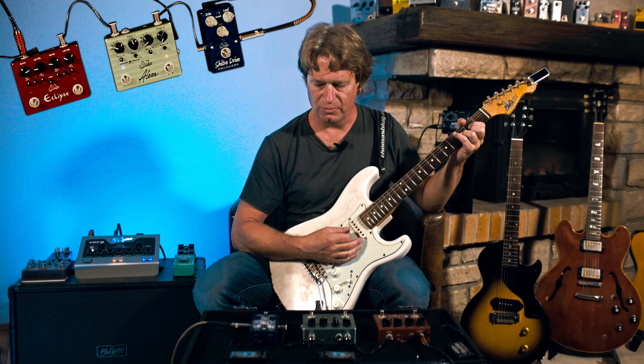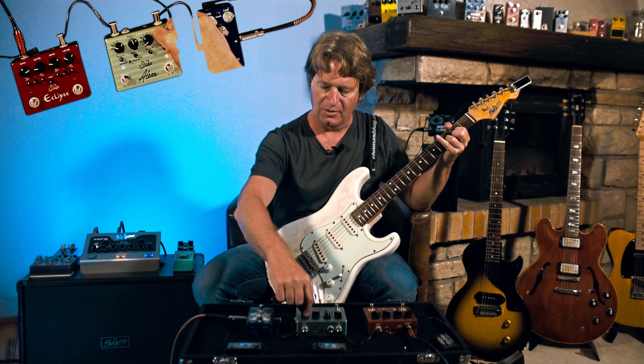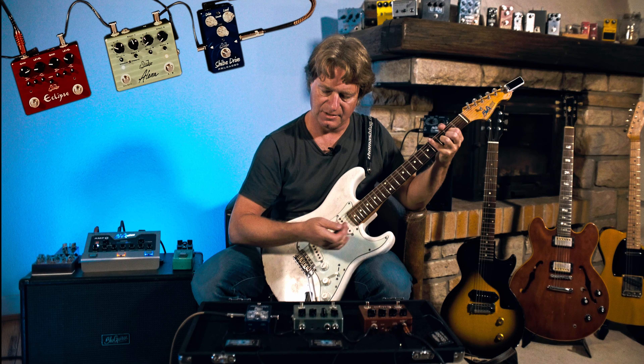That's a nice and slow chorus, which I'm having here on the B side. This is the depth control.